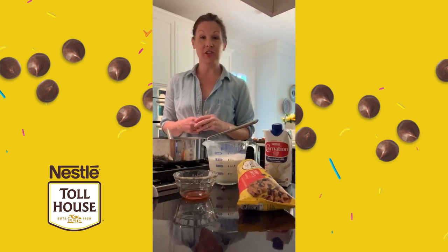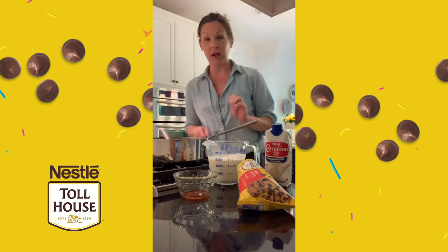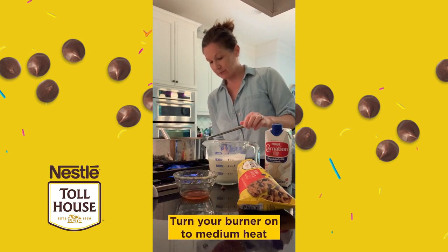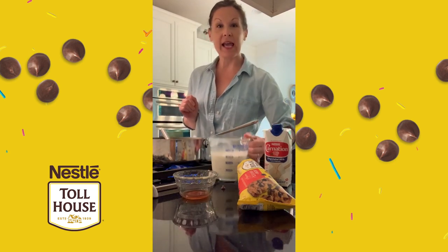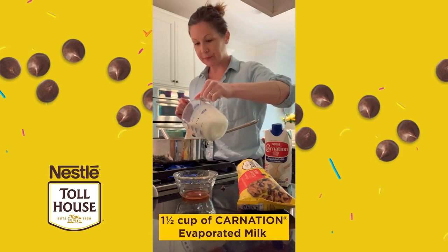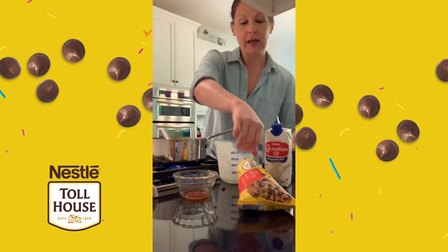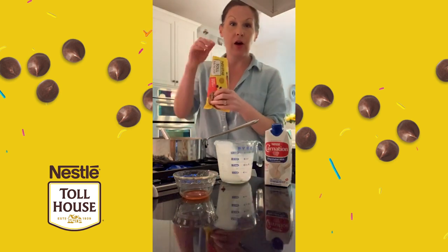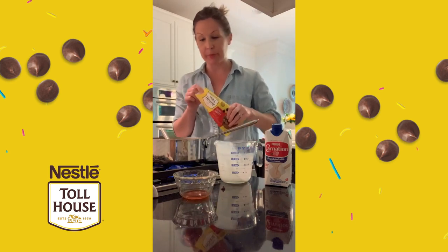For our fudge sauce, we're going to need a small saucepan and a whisk, and I'm going to turn the pan on medium heat. To the pan, I'm going to add a cup and a half of our Carnation evaporated milk. And then I've got a bag of our rich and creamy Nestle Toll House semi-sweet morsels — I'm going to pour the whole bag in, and that's about two cups.